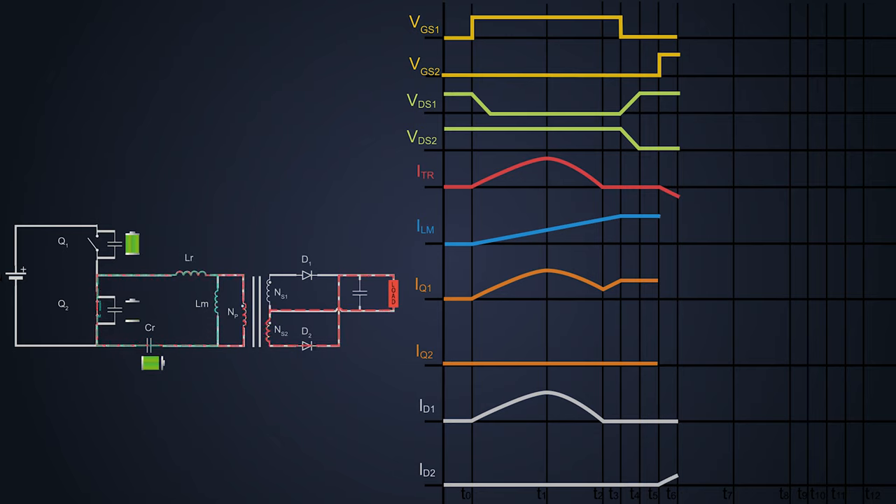The current will flow in the opposite direction and diode D2 gets forward biased. But the magnetizing current keeps on flowing through the resonant inductor in the same direction and keeps on decreasing. So the Q2 current waveform is in a negative direction and increases gradually. At time T6, the MOSFET is completely turned on, and just like the previous cycle from T0 to T1, the load current flows in the circuit and magnetizing current flows in the opposite direction until time T7 and resonance starts again.